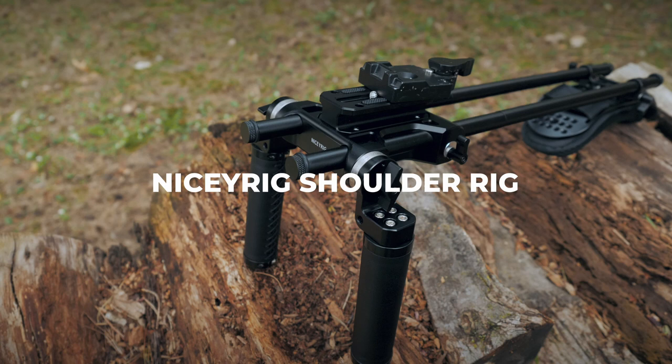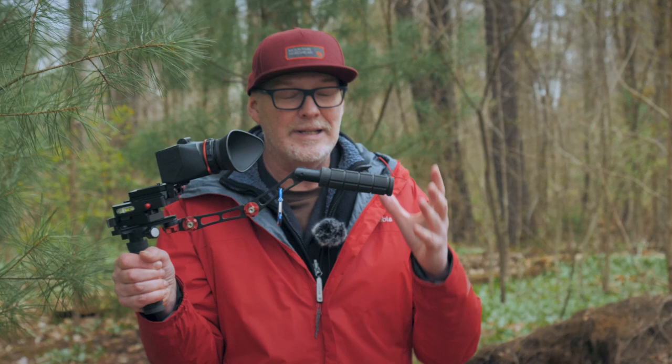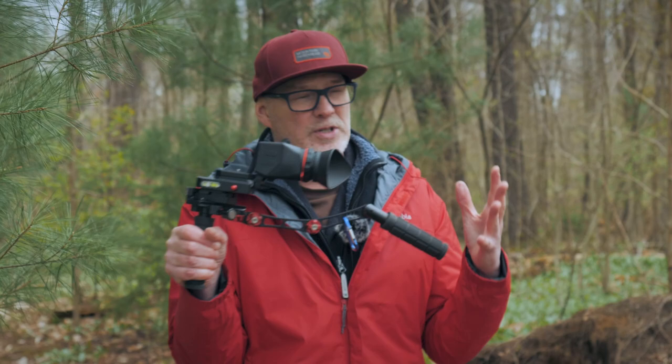I did buy this shoulder rig with my own money, so this is my unbiased first impressions look at this rig. This is the Hondo Garage Pop and Lock Mini Shoulder Rig, and it's really designed for rugged use, run and gun, and putting in a backpack. It collapses down really, really tight. The sad part is they don't make these anymore.